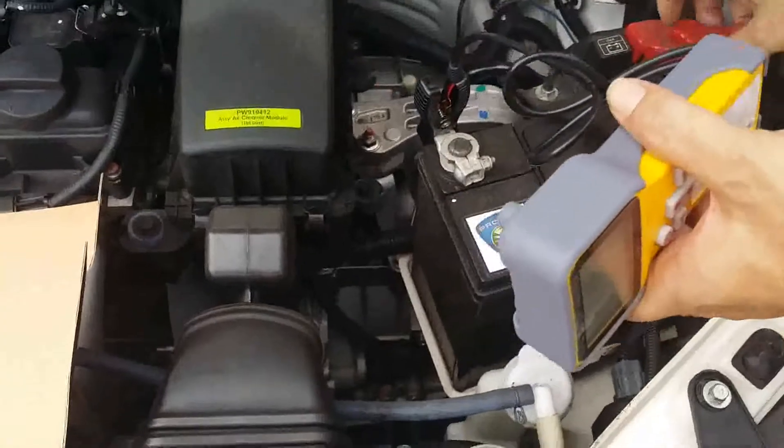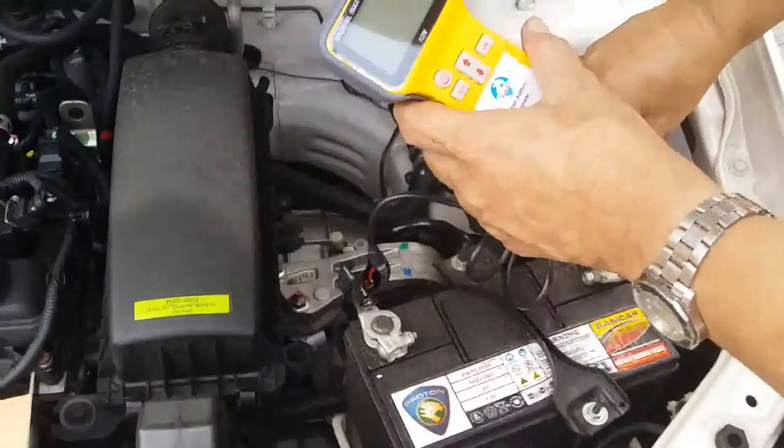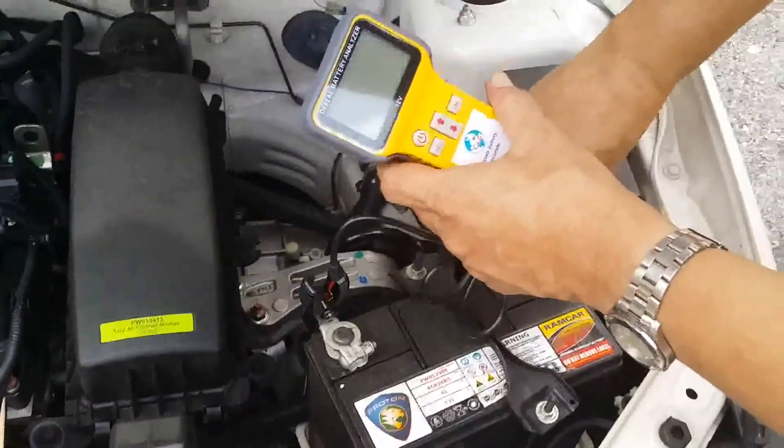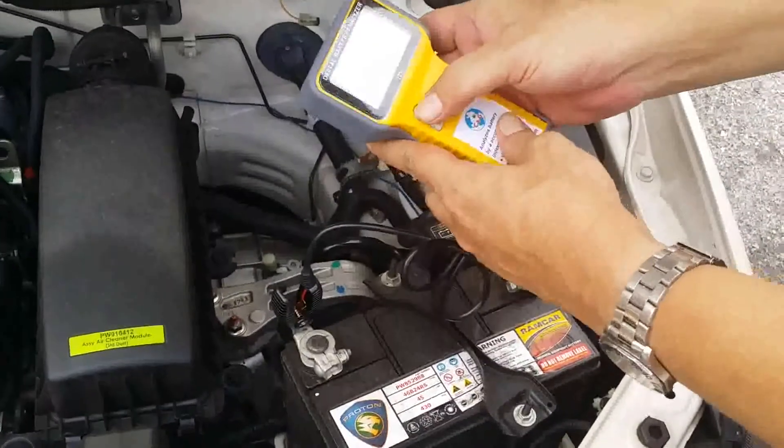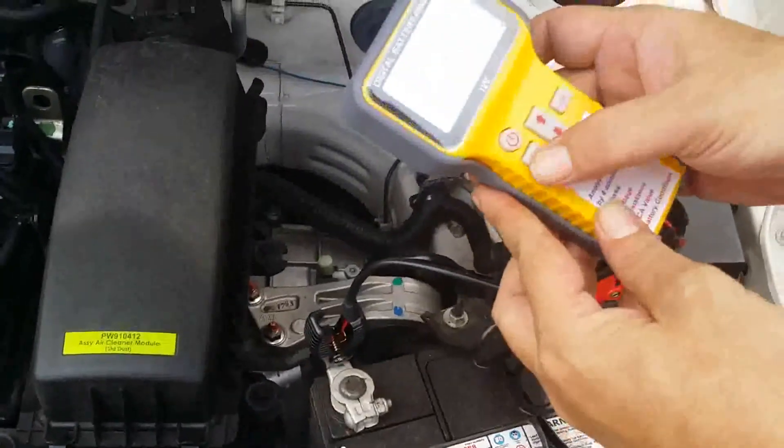Black with black, red with red. Power on. Select.